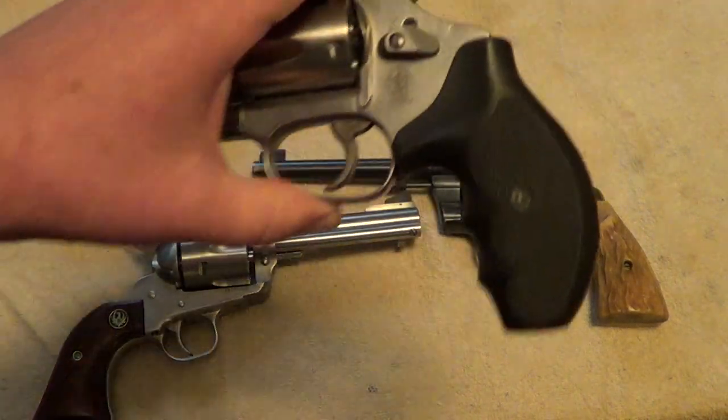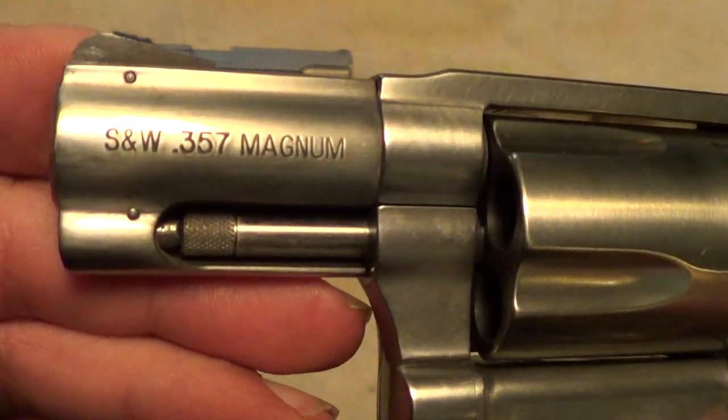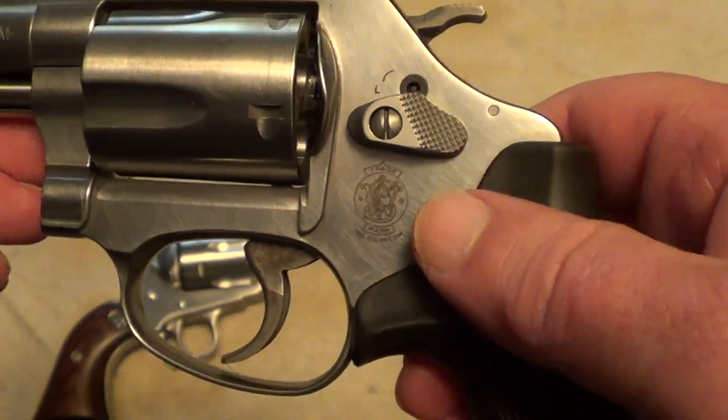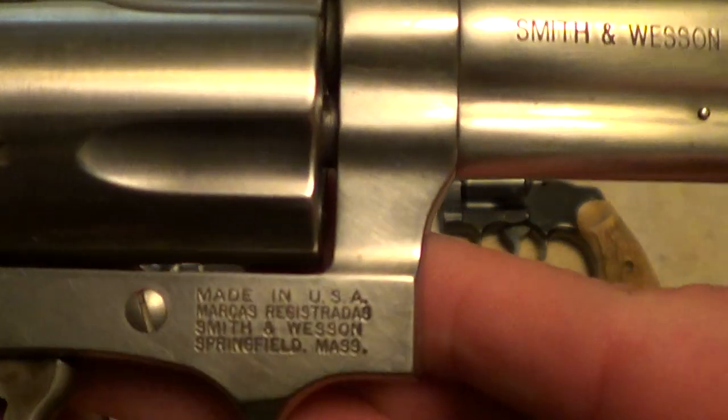Now this little Magnum J-frame Smith & Wesson here is a model 60, one of the newer model 60s. It's beefed up a little bit with the Magnum J-frame, chambered in 357 Magnum.